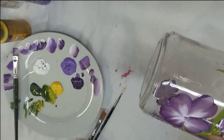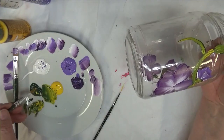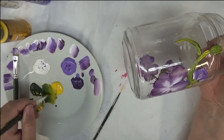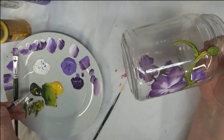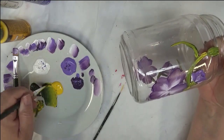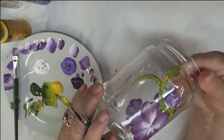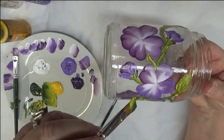I'm going to go ahead and do my bigger leaves next to wrap this up. I'm doing them with the moon yellow and the thicket.